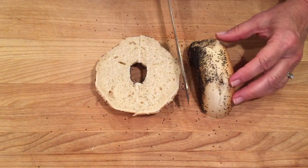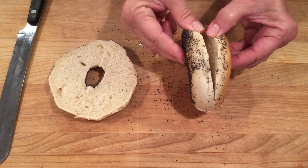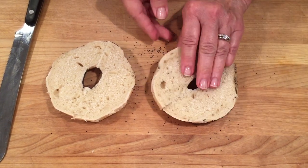We'll do the same thing with this one. Slice it almost all the way through leaving a hinge. Open it up and a top and a bottom.